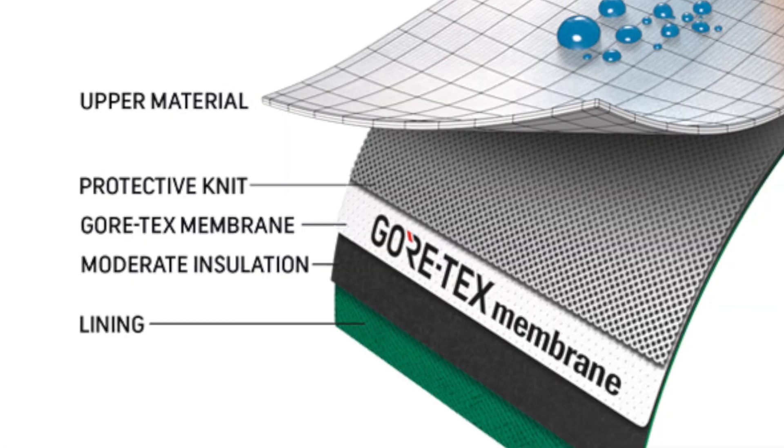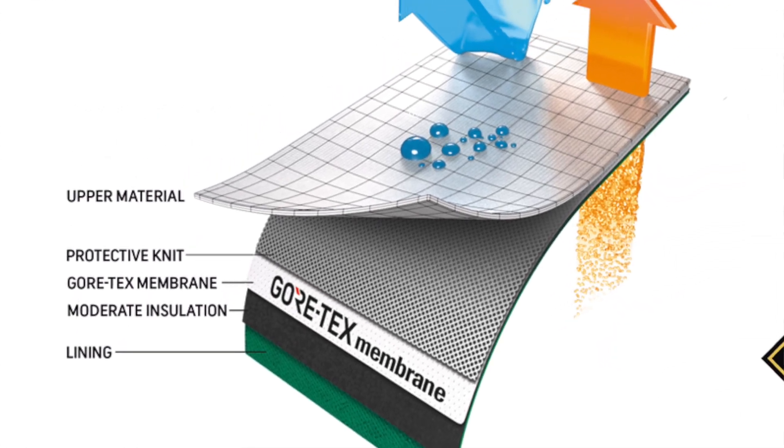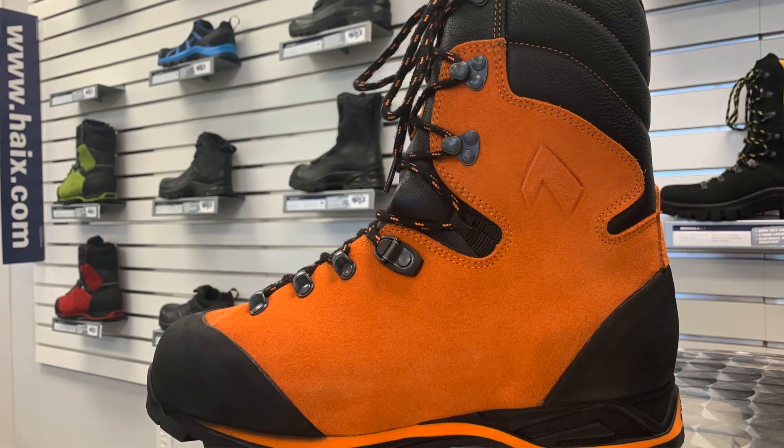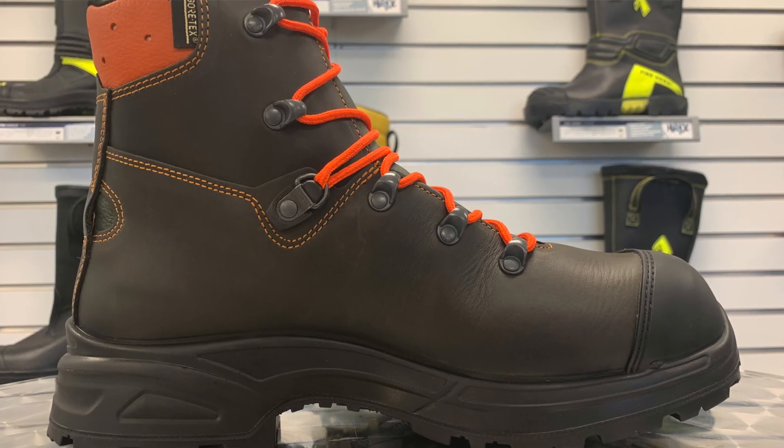Next, in the case of Gore-Tex Performance or Gore-Tex Insulated, we have that added layer of insulation. With respect to Gore-Tex Performance, there's a moderate level of insulation, around 350 grams, give or take. We use this type of Gore-Tex in some of our heavier outdoor boots, such as the Protector Prime or the AirPower XR200.